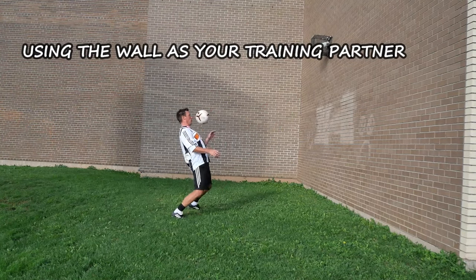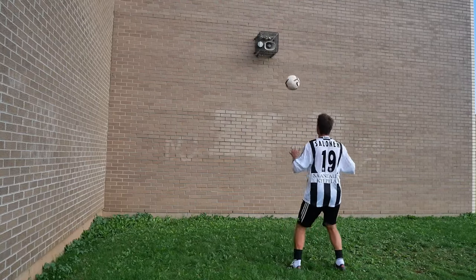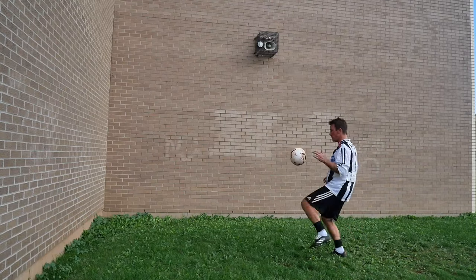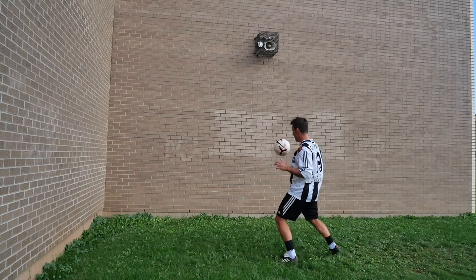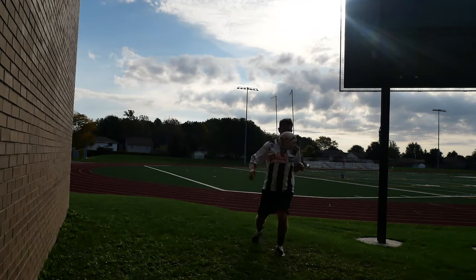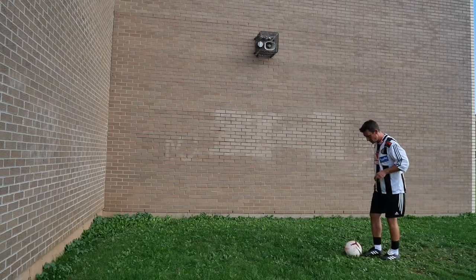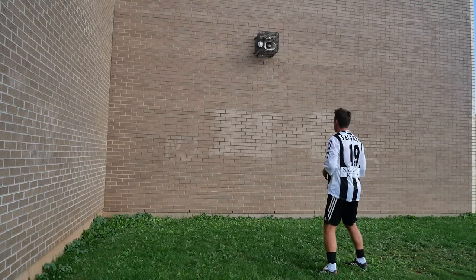Using the wall as your training partner is one of my biggest favorites, because it gives you a pass back exactly how you play it. So if you give it a bad pass, it responds with a bad pass. So you'd better make sure you're giving a good pass to receive a good pass. If you're getting a bad pass from the wall, who are you going to blame — the wall or yourself? This is a good way to reflect on how good your first touch and pass are.